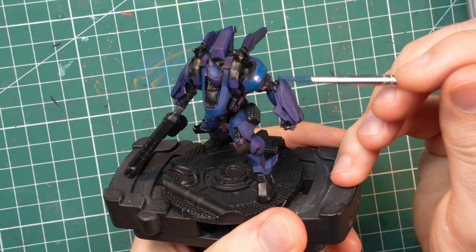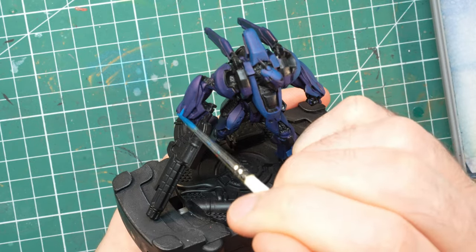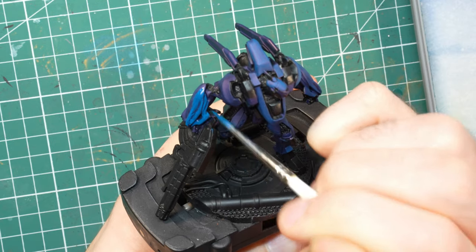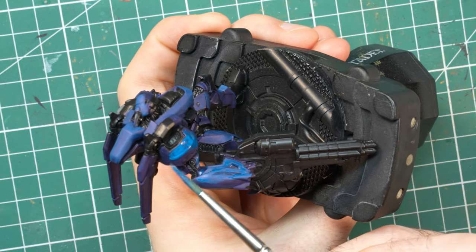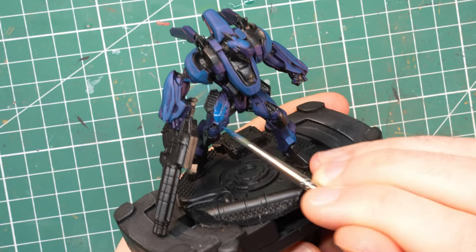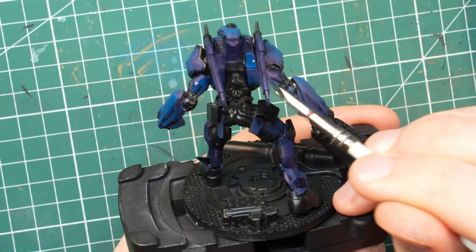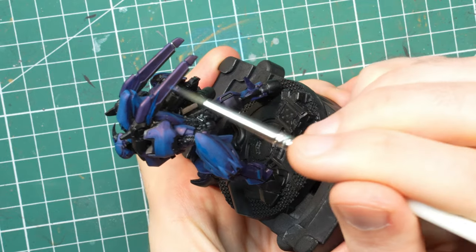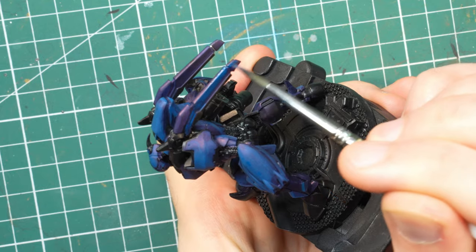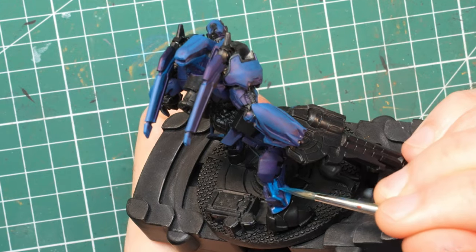I'm not trying to model up any of the details, I'm just making sure that everything is covered and that I'm applying one layer after the other — without trying to blend, without trying to be careful about nice fading effects. I'm just simply putting on the color. This paint is barely thinned; it's just coming right off my wet palette, and I'm not adding any water to it.